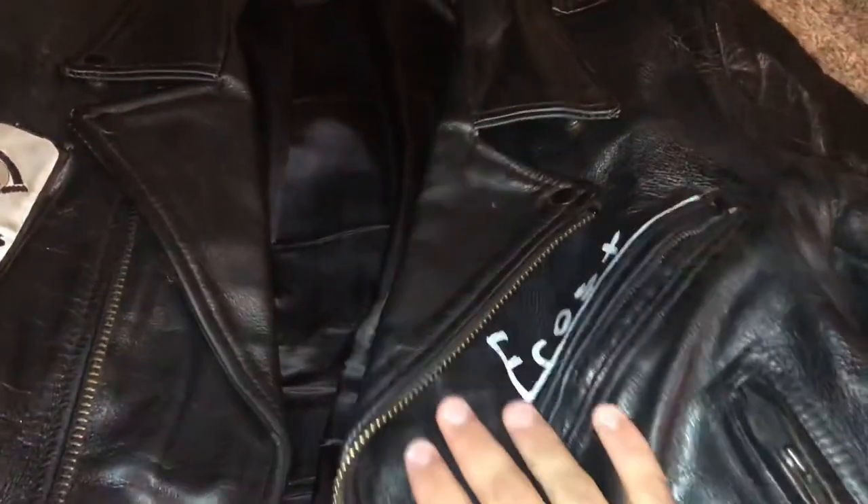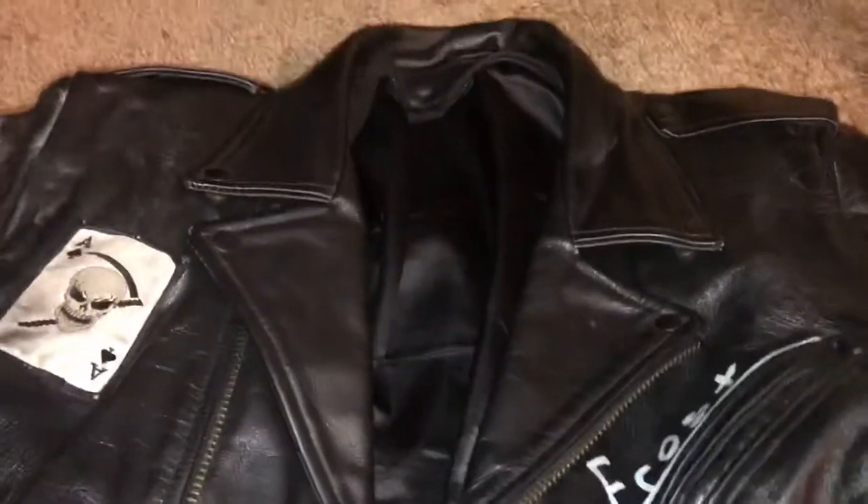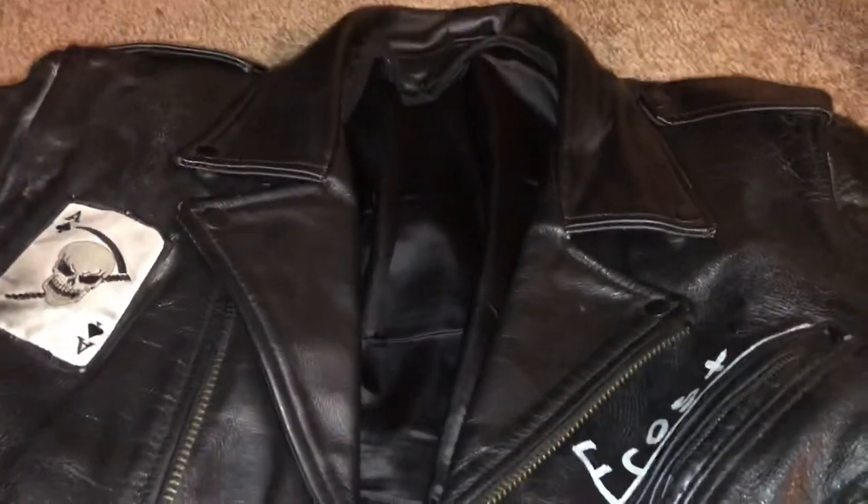Hi, what is up all of you cool cats out there? This is Purex23 and today I wanted to make a quick video of how you would apply a pin to a leather jacket.